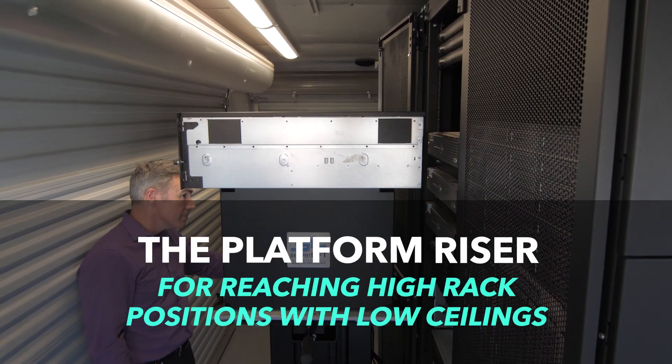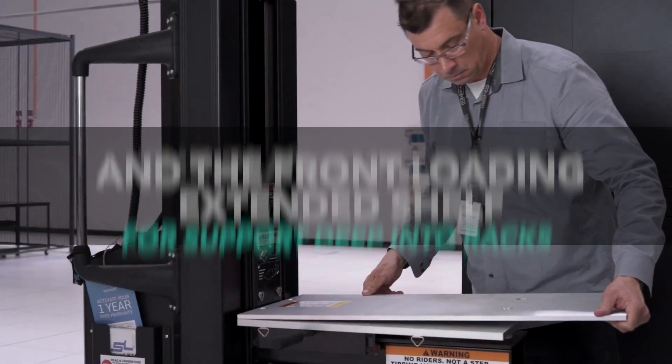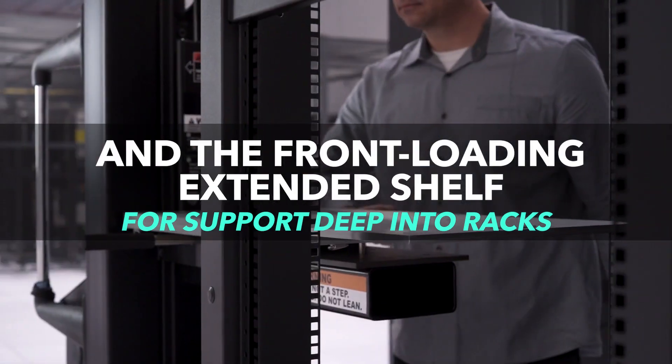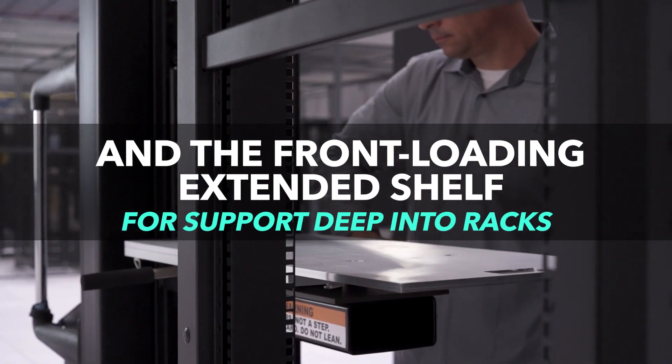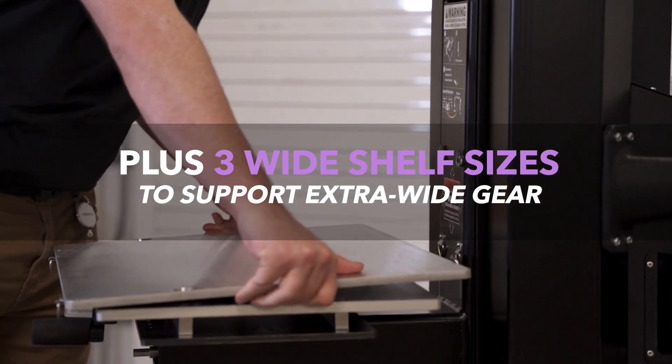Up top, a platform riser helps to safely reach high rack positions with low ceilings or overhead obstructions. And if you need support deep into racks, the front-loading extended shelf makes those installs a breeze. Plus we have a selection of wide shelves for added support needed for extra-wide gear.